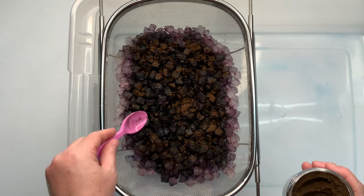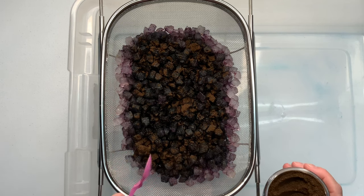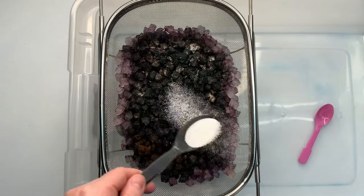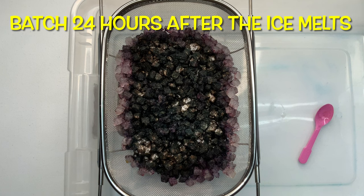Once you flip it over and repeat the process, it's recommended that you let your project batch at 70 degrees or higher for at least 24 hours. I let this project batch for the full 48 hours.